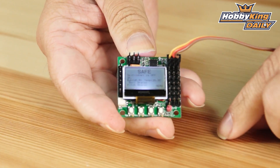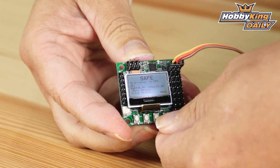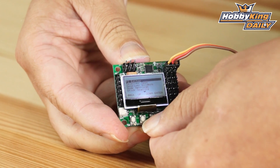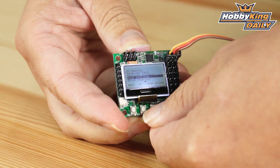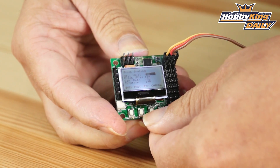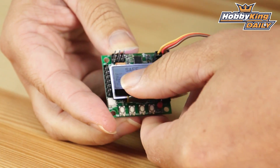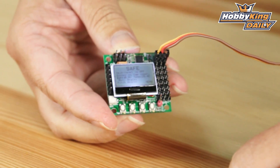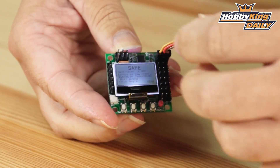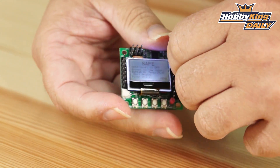I'll scroll through a couple of the menu screens — you can see I can scroll down, and you can clearly read everything right on the screen, no problems at all. Jump in here, you can go through your gains, exit out. You can see it's in safe auto-level mode. It's extremely easy to get to the buttons, and the screen — because of the higher resolution — is ultra clear. You can absolutely read it with no problem at all.